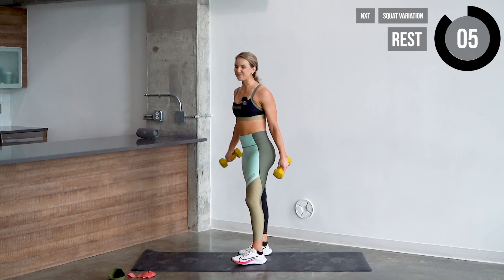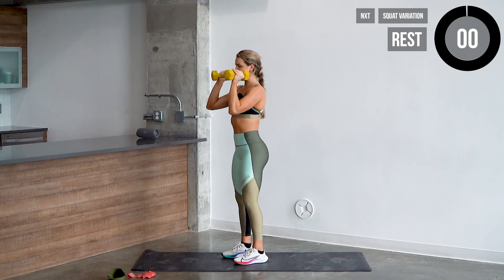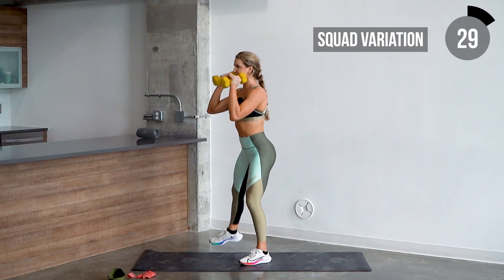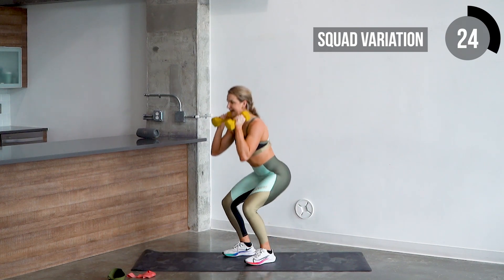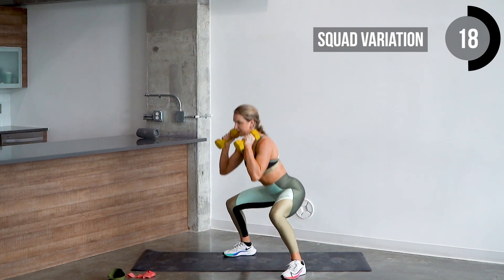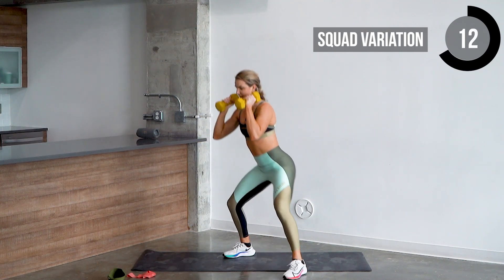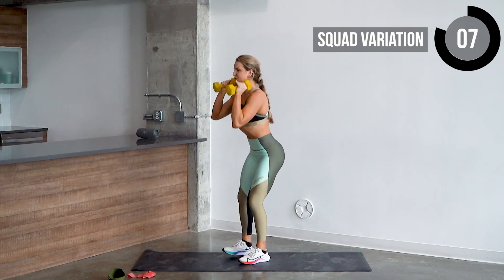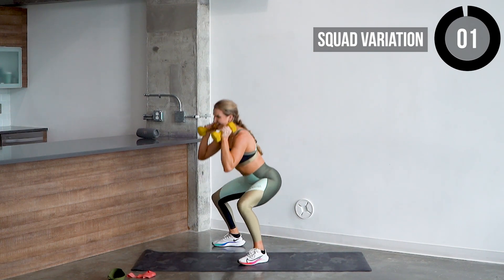We're doing this one time. Let's go in five, four, three, two, one. Narrow squat, step it out — nice, back in. Push those knees out as you come into that wide stance squat. Three, keep those dumbbells high. Two, out, and last one — out, up. Awesome job guys.